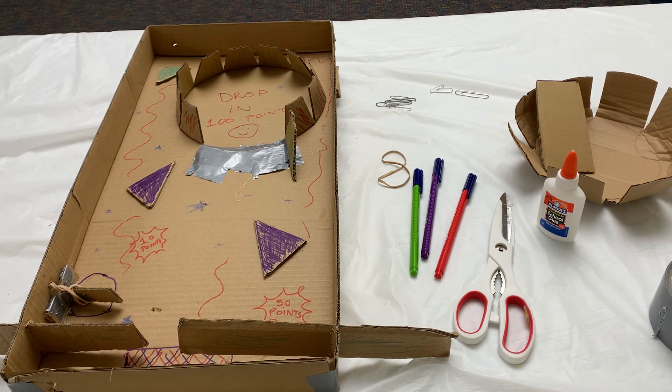I hope you had a good time making a pinball machine with me and I'll look forward to seeing you again soon in some of our other programs. Have a great day everybody! Bye bye!